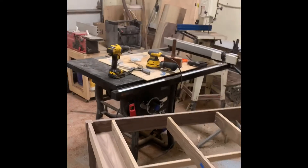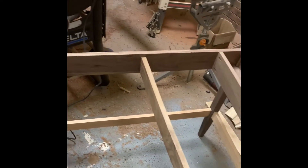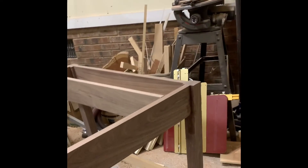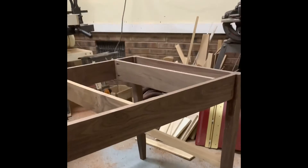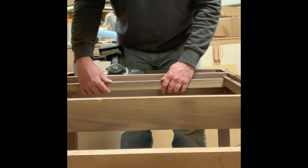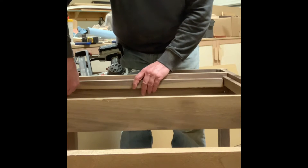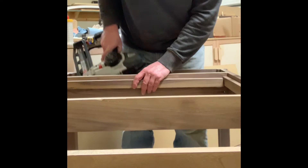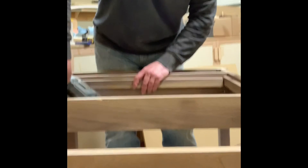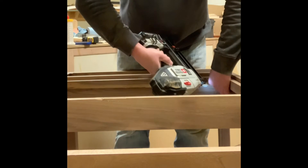If you look close, you might notice that the two cross members in the center are installed a little bit lower than the top of the frame. That's so when I put the tabletop in, it will be flush with the framework. Then I installed little nailing strips in between all the squares to provide some extra structural support for the tabletop — glued those first and then used some 18 gauge brad nails to secure them in place as the glue dries.